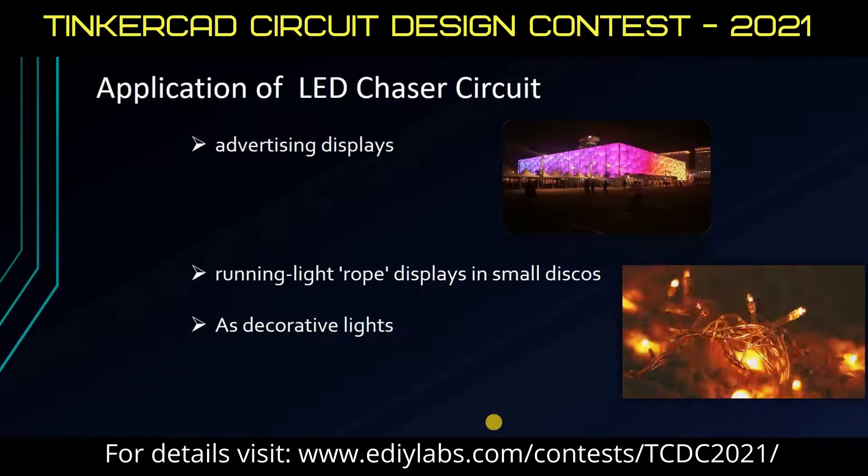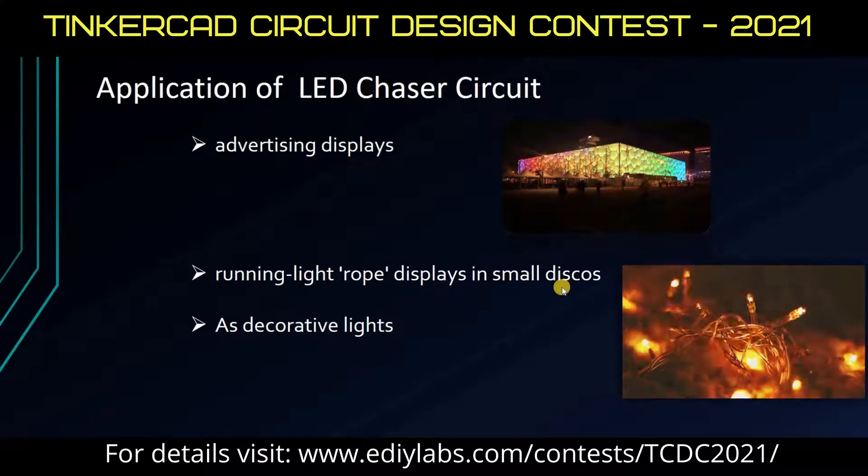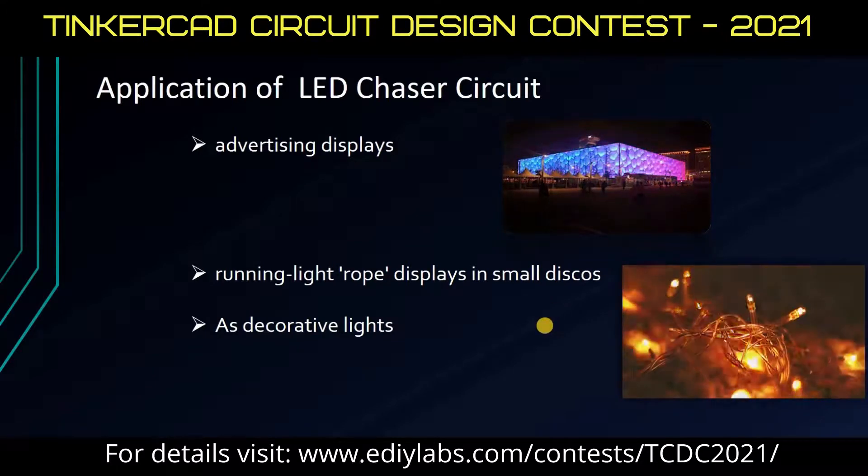This circuit finds application in advertising displays like this one, and small decorative light probes are also used. This circuit is most commonly used as decorative lights like we see here.